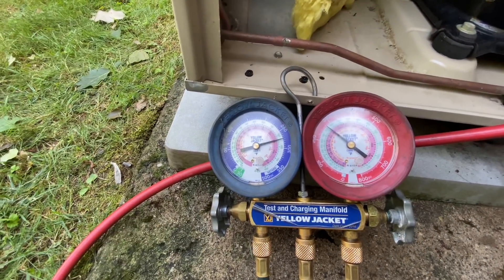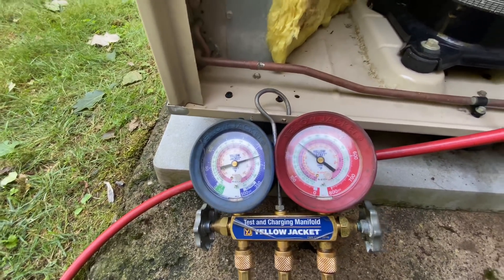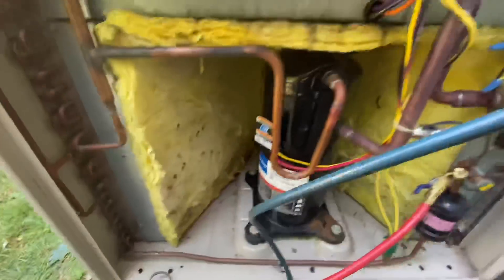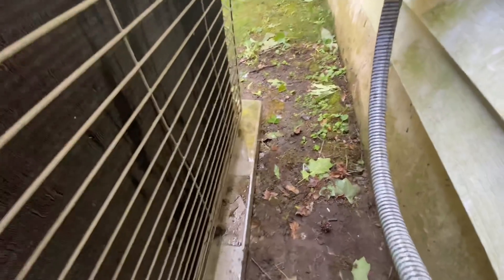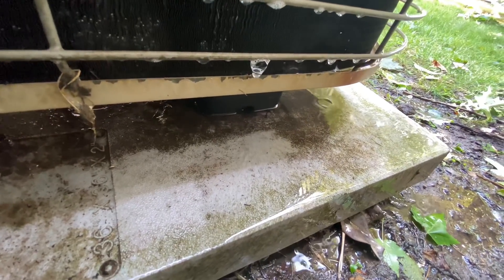As it warms up, that's the problem I have — the refrigerant in there is going to move. I hear something — what the hell am I hearing? No piping's in there, it's all right here. And what do I see — look at that — from the rainwater. Looks like we got a leak here. Let's get the sniffer and find out what's going on.